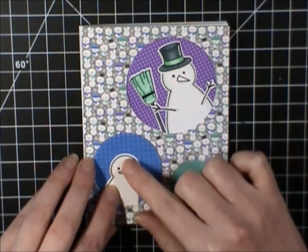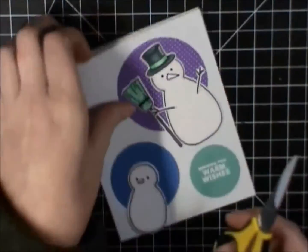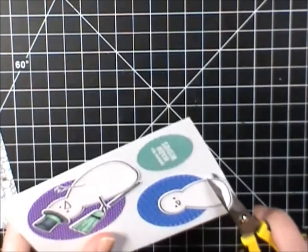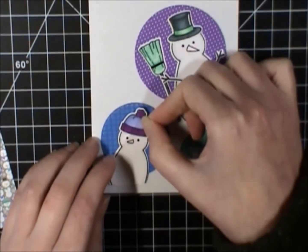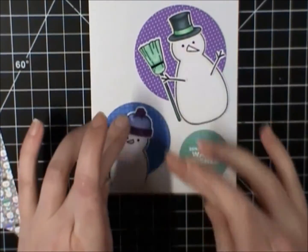And I'm just going to pop him that way. I just had to trim a little bit of him off so that he didn't stick out on the bottom of the card. I'm just using an A2 size card base here.